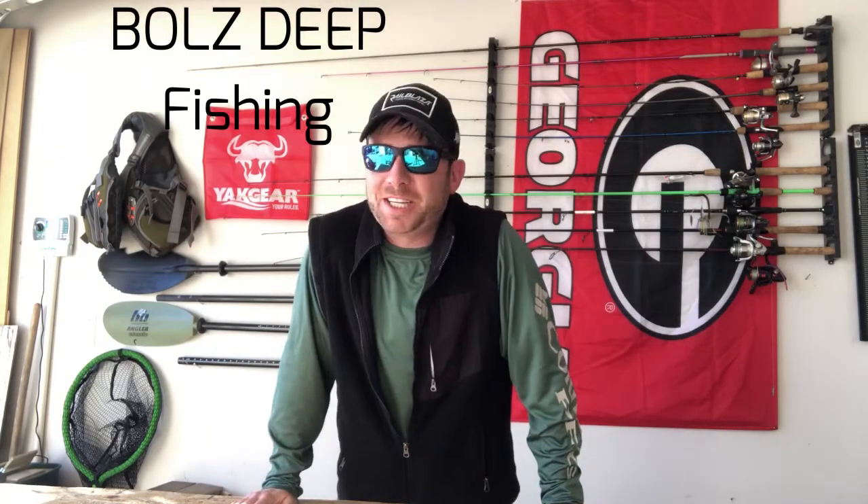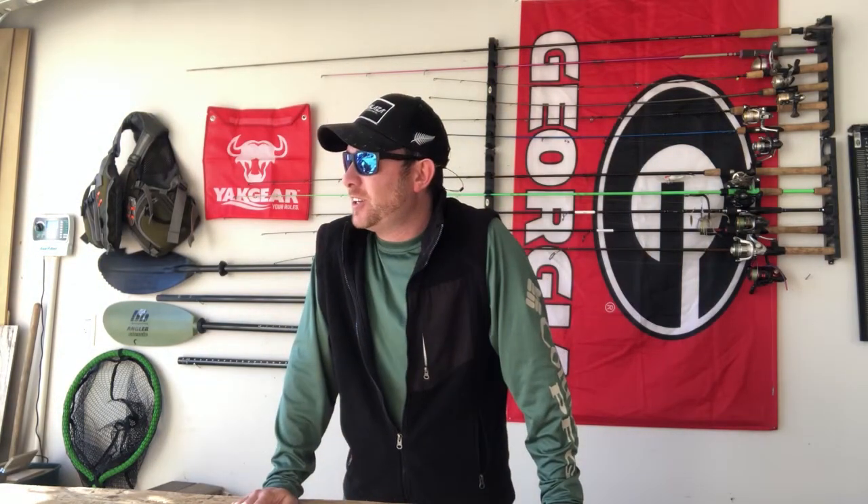What's going on guys, welcome back to Bulls Deep Fishing. I hope everyone is having a wonderful day. It is a little bit warmer today here in Dawson, Georgia. This cold snap has just killed everything — fishing excitement level was up here, now it's hit rock bottom. Lake Lanier is starting to turn over a little bit, so there hasn't been any fishing action going on.